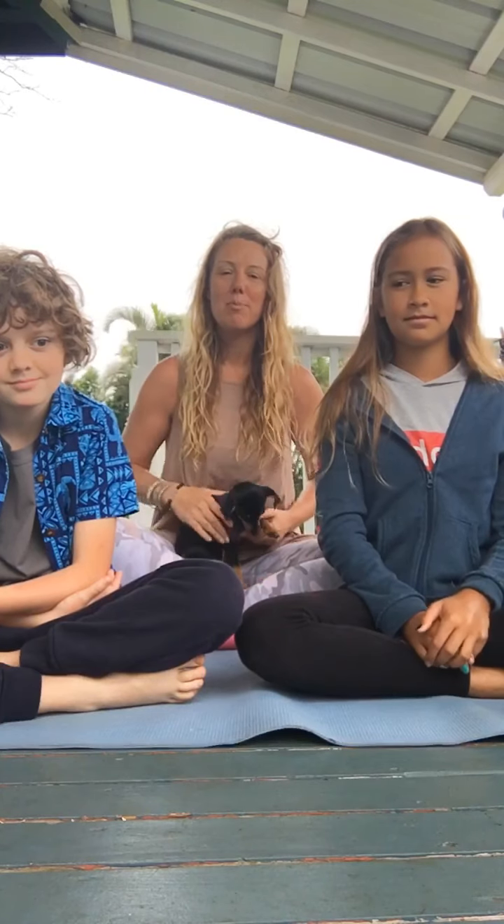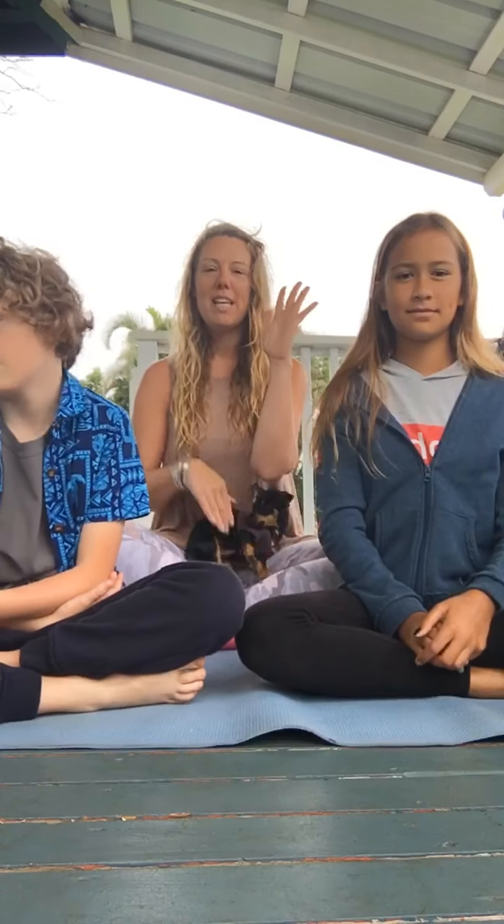We're going to find a comfortable place to sit — in a chair, on the floor, whatever feels good for your body. We're going to take our hands and connect our thumb and our pinky finger, just press them together. The other fingers stand up straight like an antenna. We're going to lock our elbows in, and our palms are about at shoulder level.